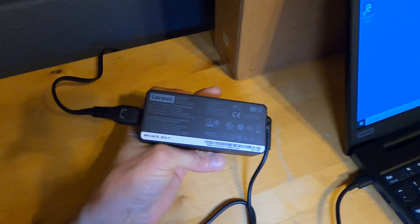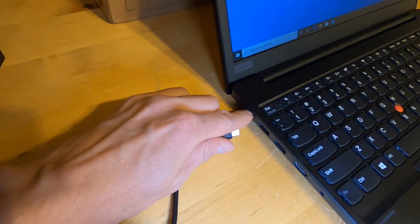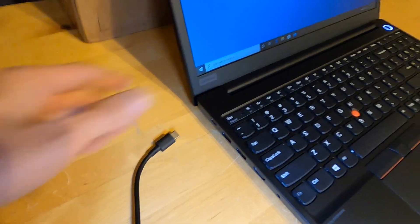It comes with a 65 watt power adapter that is USB Type-C, and this connector doubles as a dock connector. I really do recommend the Lenovo USB Gen 2 Type-C dock.